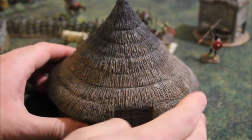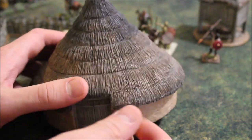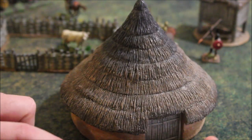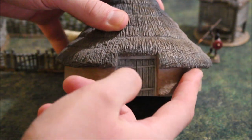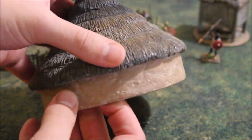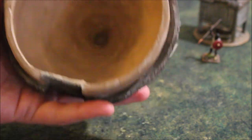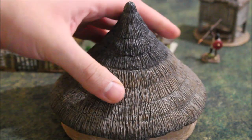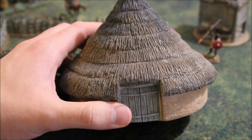Here we've got the hut. The hut itself has a basic thatched roof on top of the wattle and daub walls. It is about 12cm tall and about 12cm in diameter, following the widest point which is the thatched roof that circles all the way around. The inside is completely hollow, so it's very light and easy to carry around. You can hide people inside if you want.